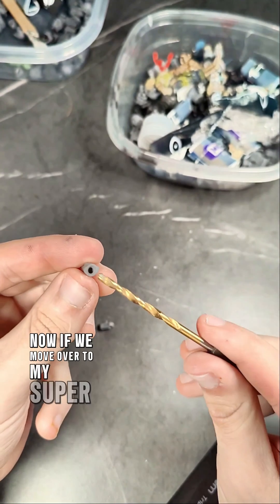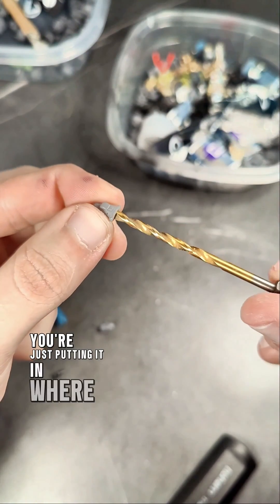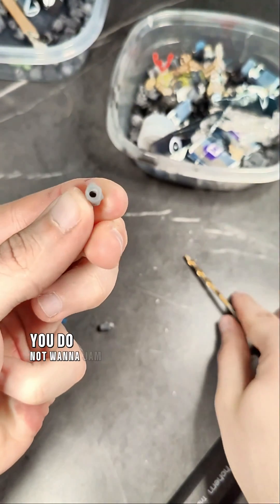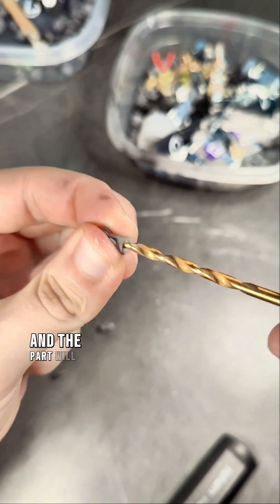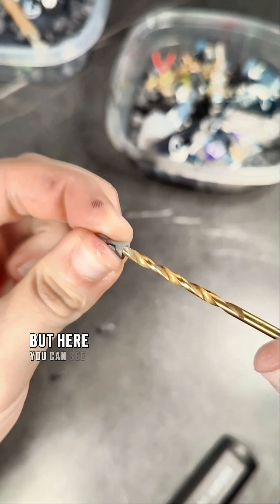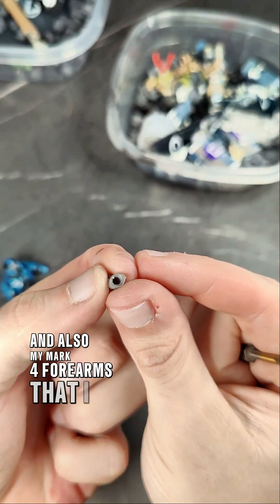Now moving over to my super articulated shoulders — same exact concept. You're just putting it in where the holes are and creating a light bevel. You do not want to jam this inside of there because you will destroy the mechanism and the part will be basically useless. Here you can see me doing this on the robotic arm and also my Mark IV arms that I sell on my website.